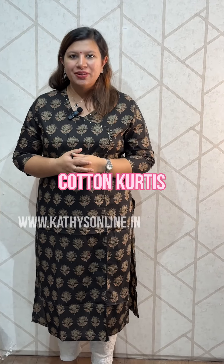Hi, I am Alphonsa from Cathy's. I am here in the 695 range.